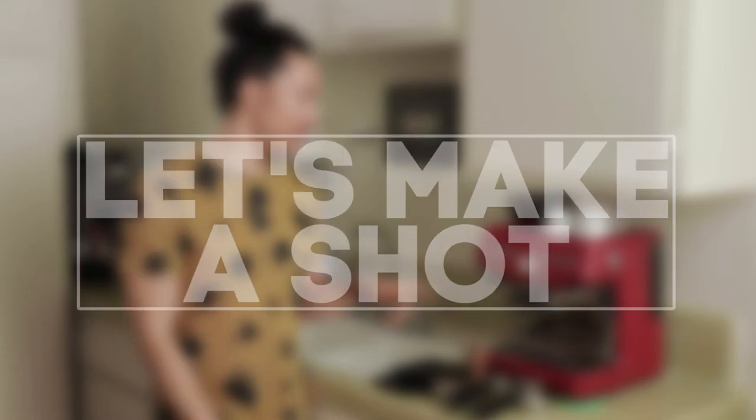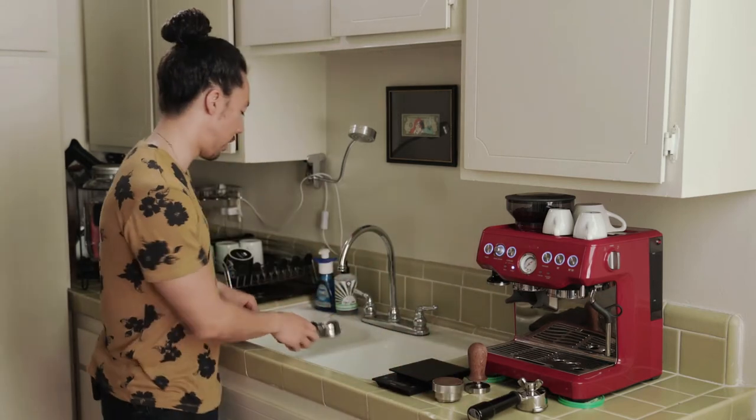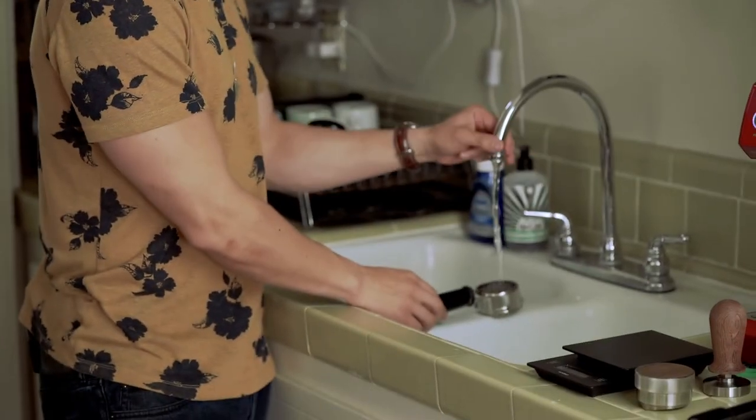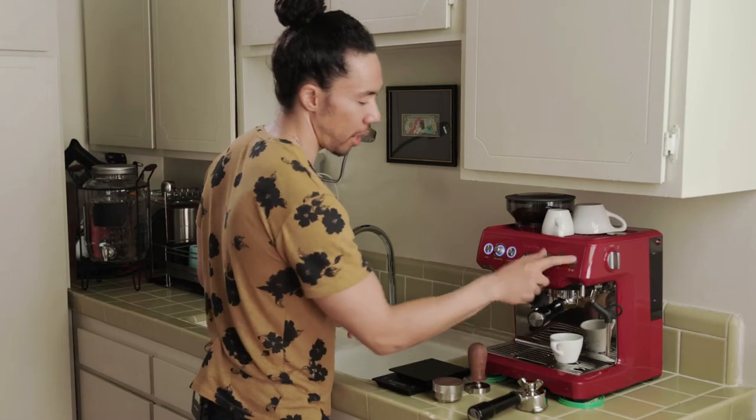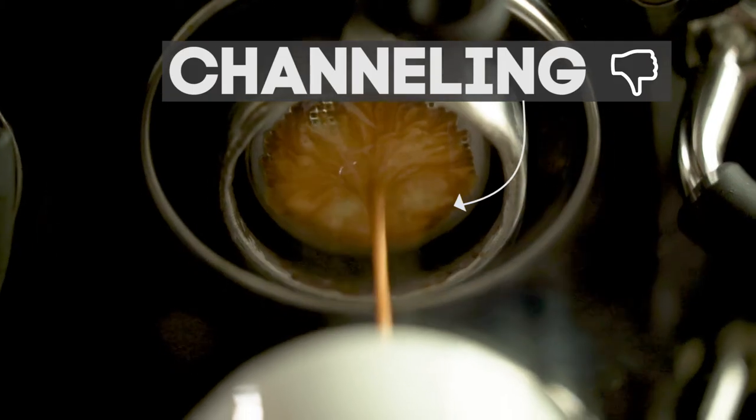First things first, you've got to make sure the machine is on and warm. You want to warm everything up. What I do is take my portafilter and run it under warm water, or you can just run an empty shot — this will warm up the portafilter. But if the portafilter is wet it'll create channeling with the grinds, so you want to make sure it's nice and dry, but warm.